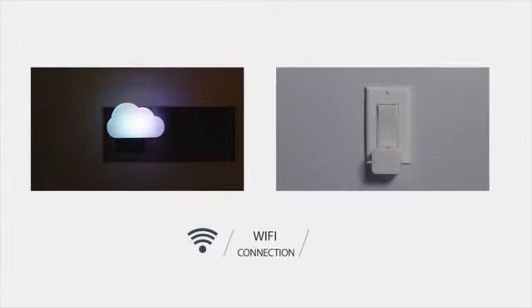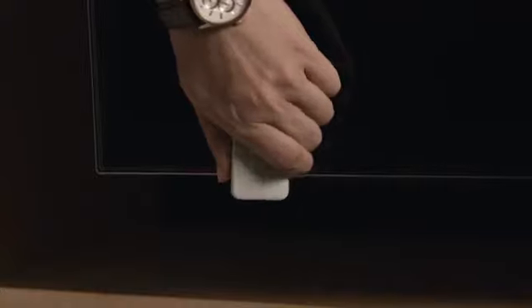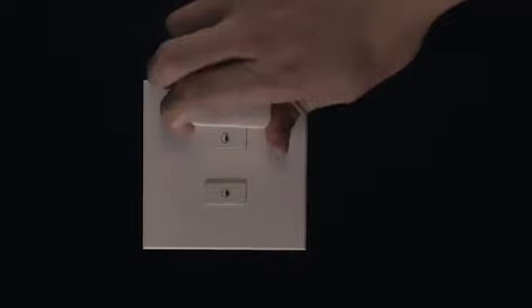SwitchHub enables the SwitchBot to connect with the internet. No hassle, no mess, but greater convenience and streamlined functionality. It takes one Switch to do everything and make your life that much easier.